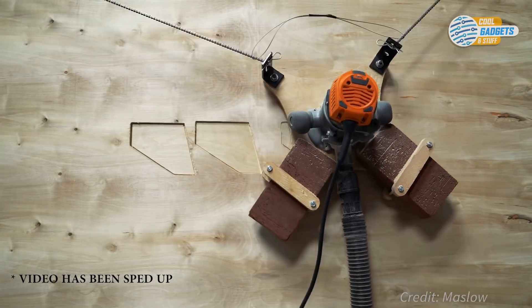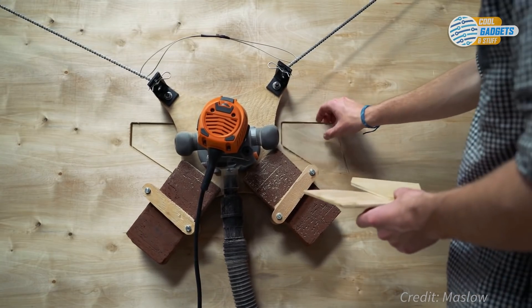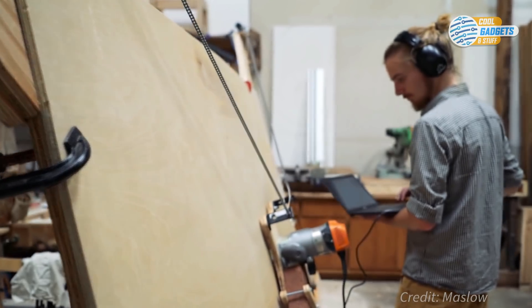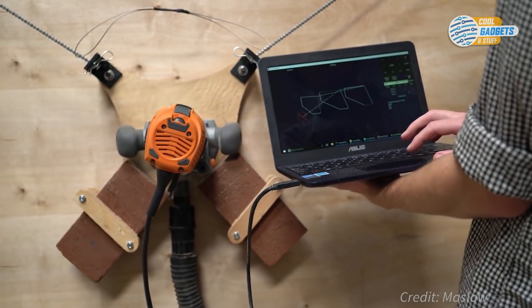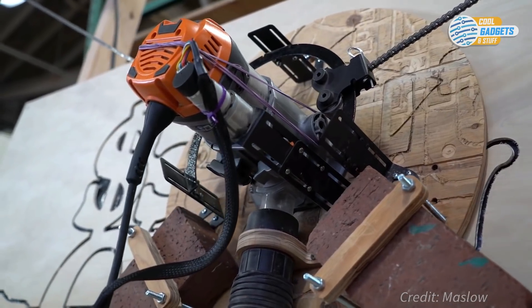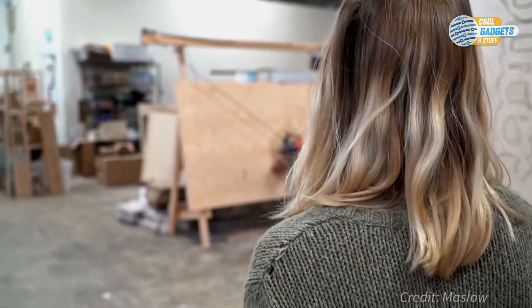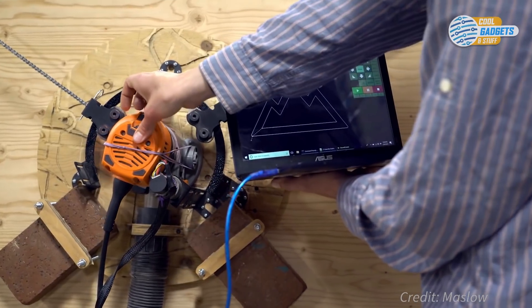From within GroundControl, you can open and run the design file, calibrate the machine, or monitor the progress in real-time. GroundControl uses G-code, meaning it works with hundreds of different programs that handle dozens of file types. Automated cutting can greatly increase your productivity and produce very intricate designs with precision and repeatability. Whether for personal use or a side hustle, the Maslow CNC is an incredibly versatile tool that allows makers to automate the cutting process in woodworking and other manufacturing operations.